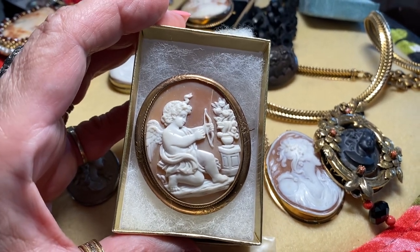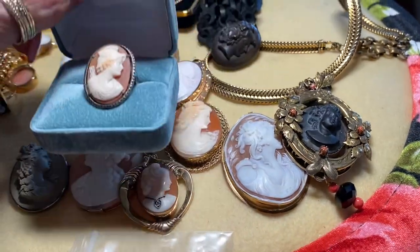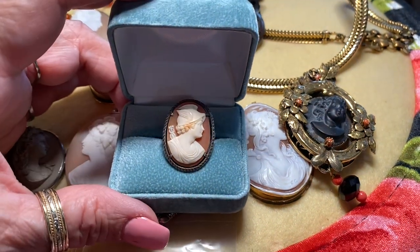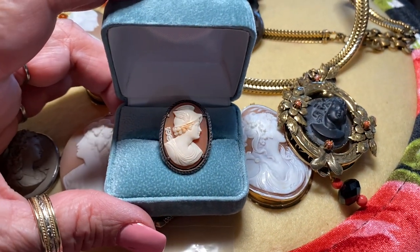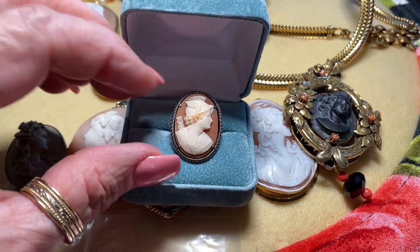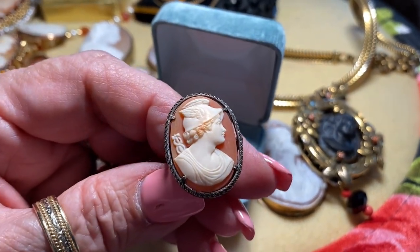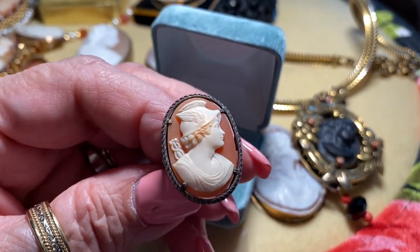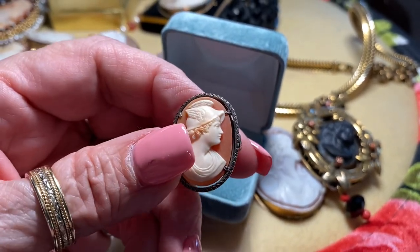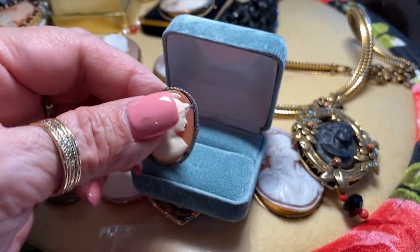Here is a cameo ring set in sterling silver of the god Hermes, or Mercury. You can identify him by his winged helmet and the caduceus behind his shoulder. I bought this to honor my husband — Mercury is the god of doctors and medicine. It's set in sterling and very well done — one of my favorite pieces.